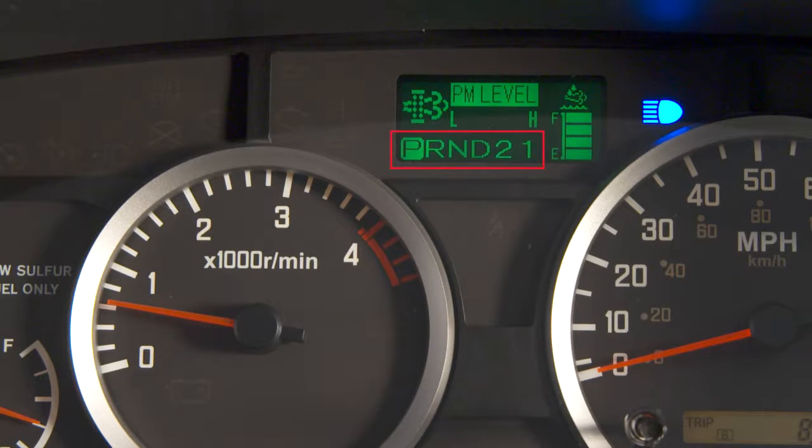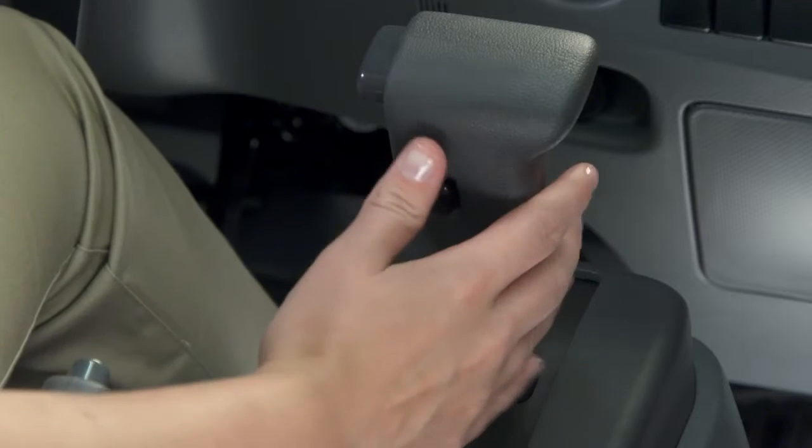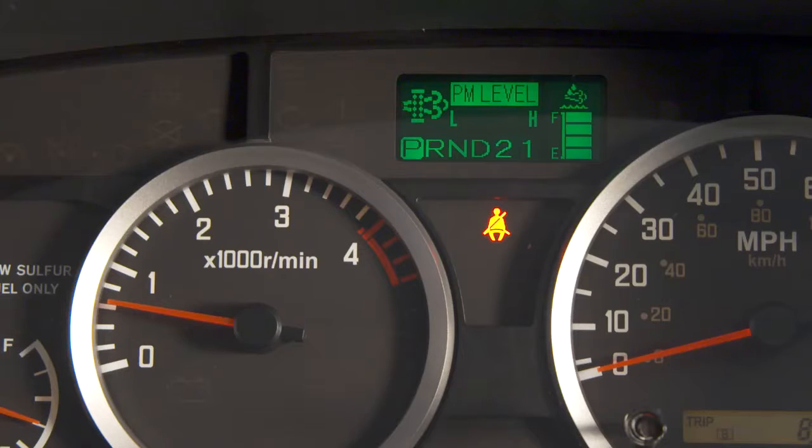You're likely familiar with the shift indicator and the overdrive-off indicator. The overdrive-off switch is on the shifter. The seatbelt indicator, the turn signals, the daytime running light indicator, and the headlight high beam indicator are also common.